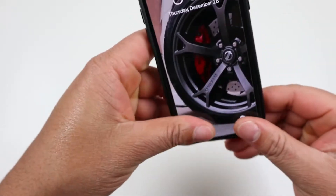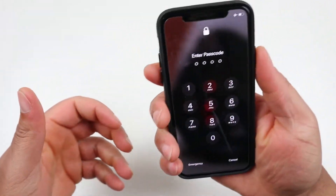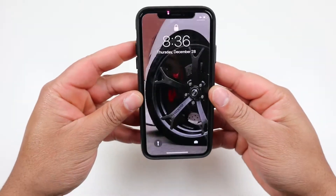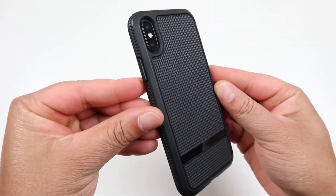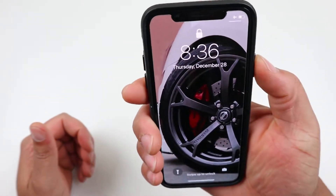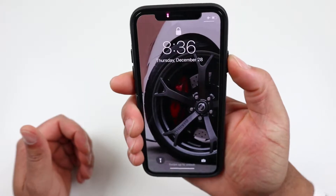Let's go ahead and pop the iPhone 10 into the case and see how it actually fits. Here it is — just look at the case with the phone in it, NGP Advanced rugged.